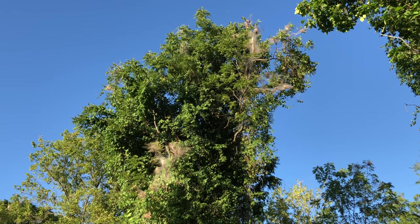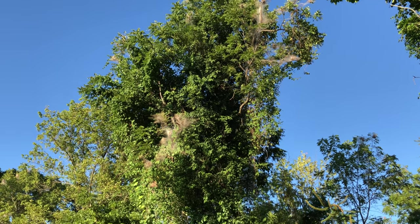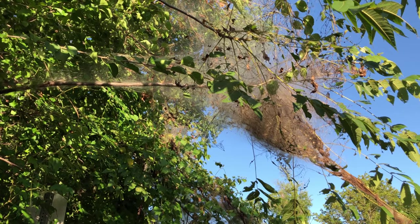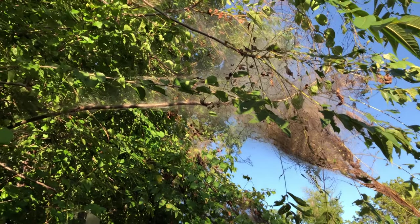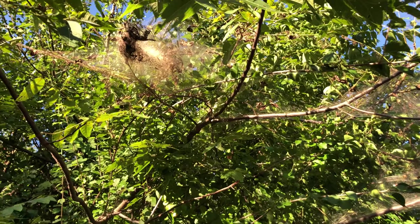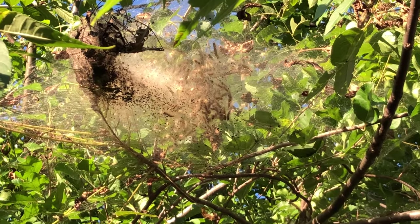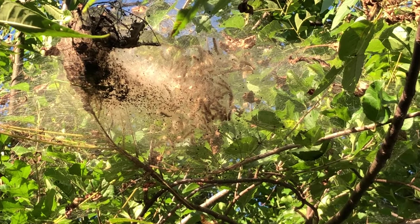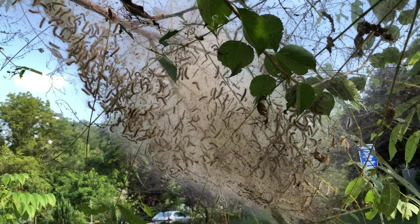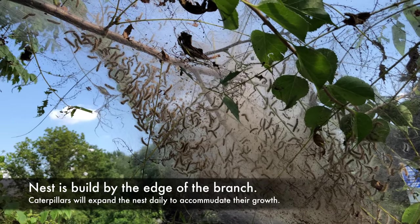Look at those, Annie, Victor. It's on the top of the tree. Guys, look at this nest — it's so ginormous! It has a large web on the edge of the branch.